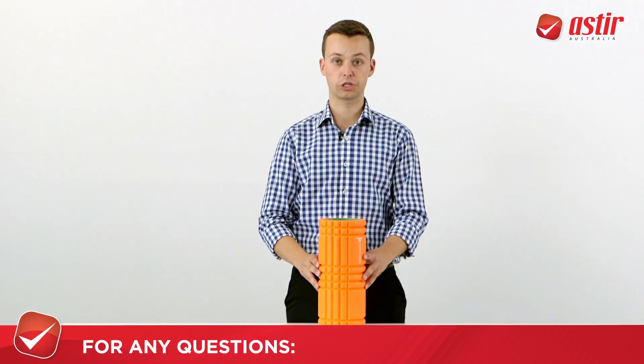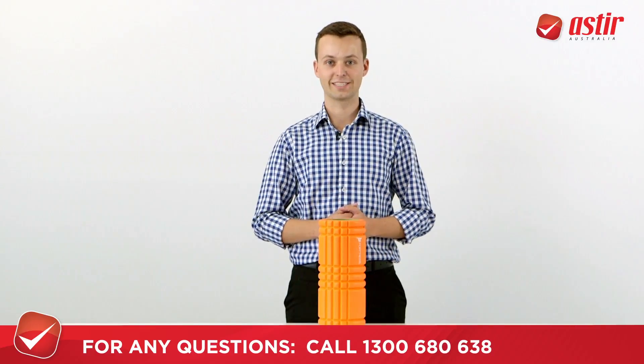If you'd like to see one of these or have any questions about it, please don't hesitate to give us a shout. We'd love to hear from you.